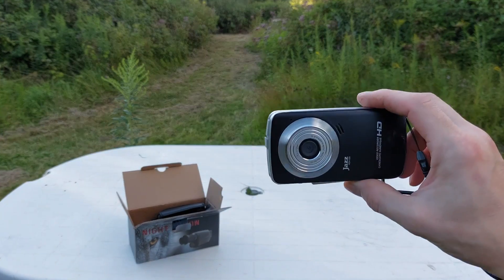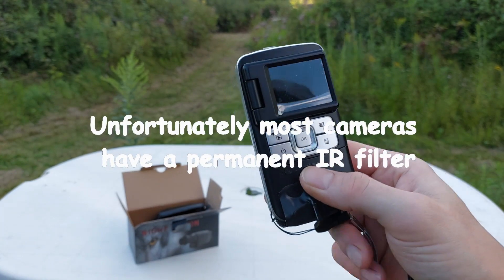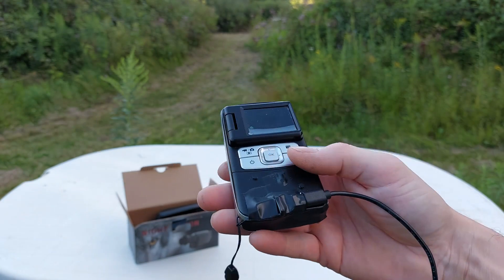So what you need is a camera. I have an old camera here because you're going to be modifying this camera. The quality of this camera is really bad, so it's a perfect candidate to convert into a night vision camera.